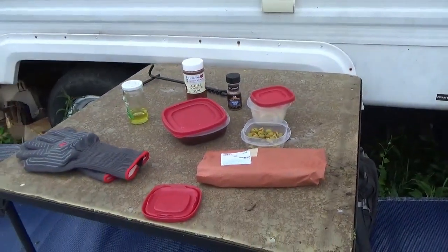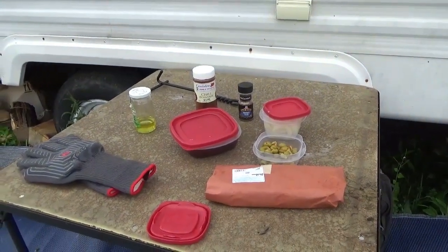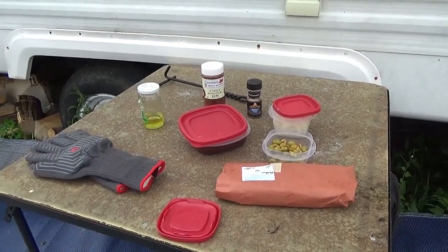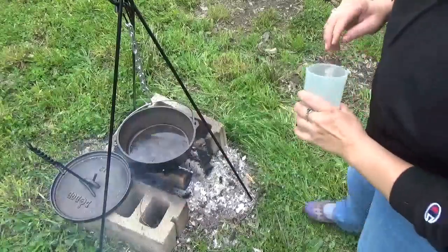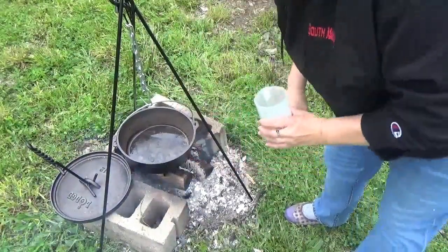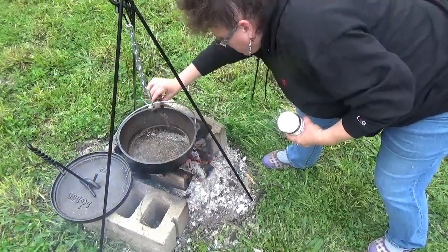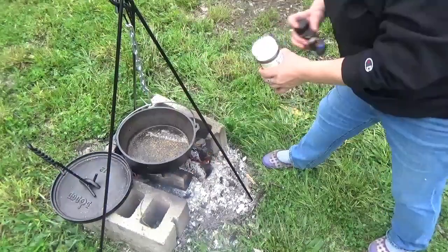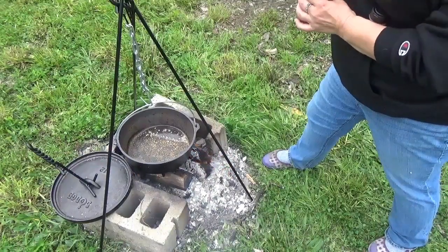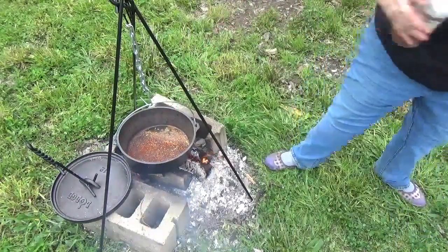As soon as my Dutch oven gets warmed up, we'll add a little bit of oil and the spices, and we'll brown the chuck steak. My pan is nice and hot, and I lay down some Montreal seasoning and some chili powder. You can also be heavy on the chili powder — it's partly what gives it the good flavor.